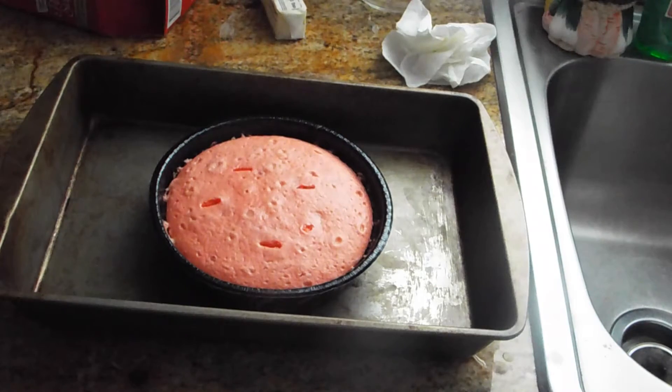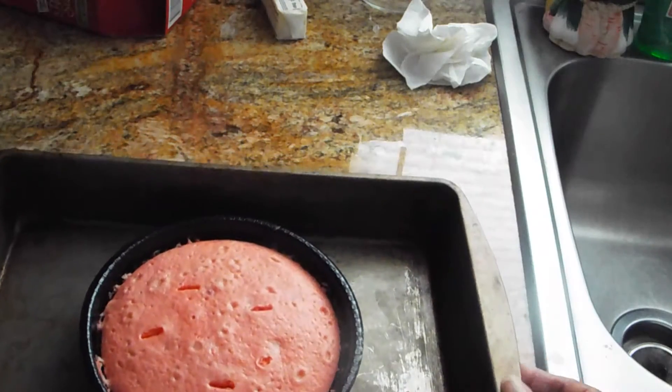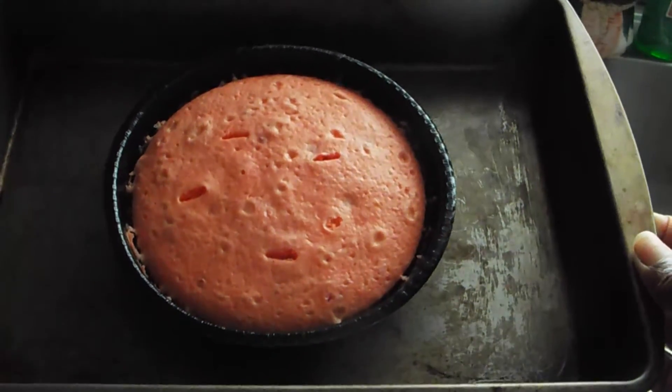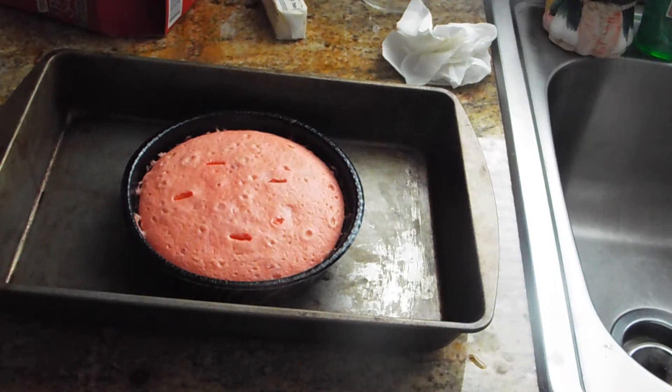Okay my loves, so this is how the cake came out looking. Let me draw it closer so you can see it — it looks really good. As you can see, I tested it about four times with the knife. The first two times I decided to put it back in just for a little bit, so I had it in for around 35 minutes. It says on the instructions from 34 to 39 minutes, and I feel that it's cooked.